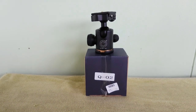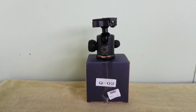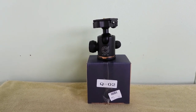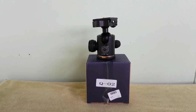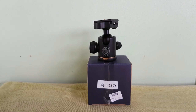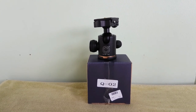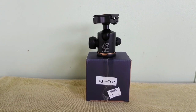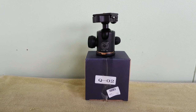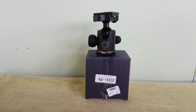Hi guys, it's a bit miserable here in Thailand at the moment — a bit rainy and a bit cool, the Northeast monsoon setting in. Anyway, no further ado, let's get on with this review and unboxing. This is the QZ SD Q-02 ball mount. It's from Lazada — I bought it from Lazada in Thailand, cash on delivery, 700 baht.